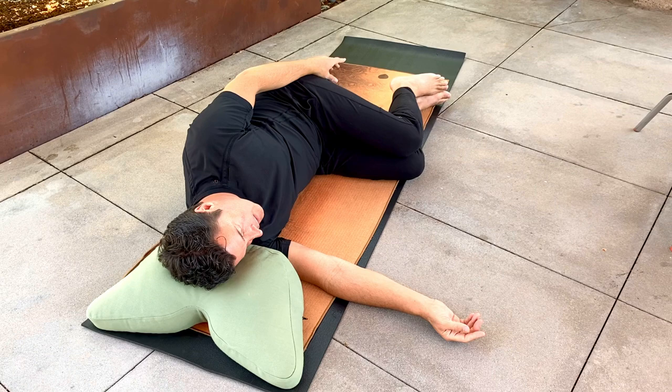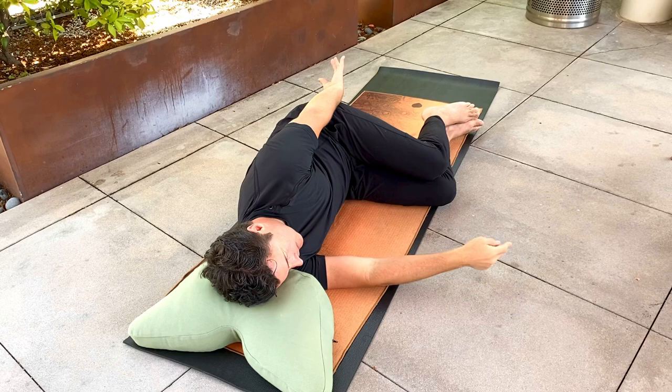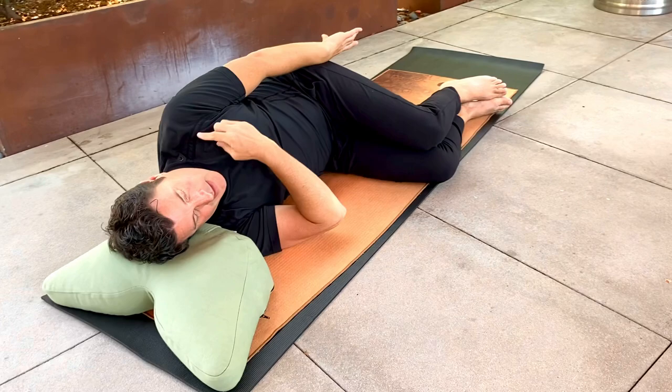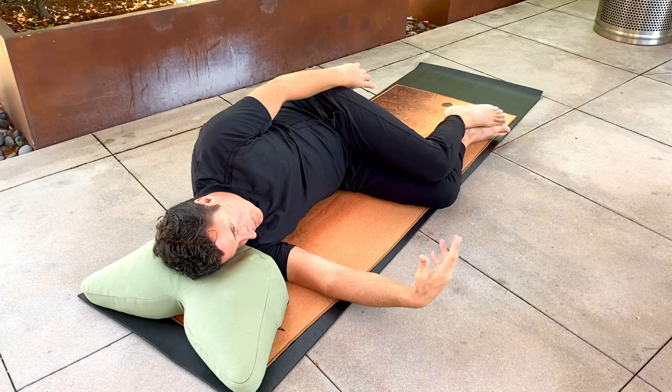Again, maybe bringing the shoulder forward and down — how about pointing the shoulder towards the knees? Let the head roll forward. Pause, and come out to neutral. Release all muscular effort. Roll the shoulder in towards the chin, so shorten the distance between the chin and the shoulder comfortably, and come out mindfully. Release all muscular effort.